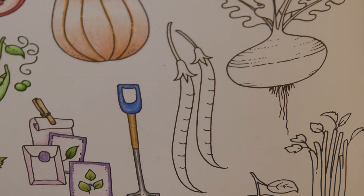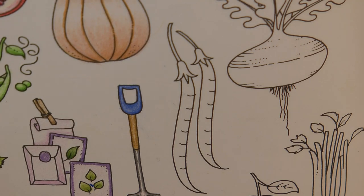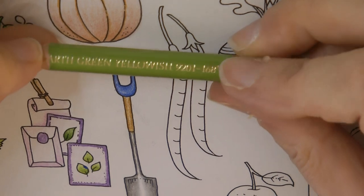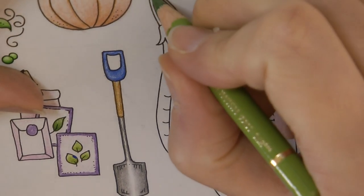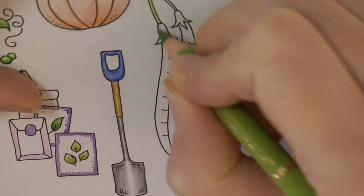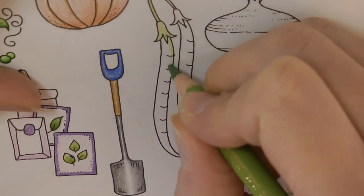The runner beans vary a lot in colour from the photos I'm looking at — actually I think it's the photos that vary. I'm going to start with the Earth Green Yellowish from my Polychromos set and just do the same colour across the whole bean to start with, just a light layer, just getting a base colour down.